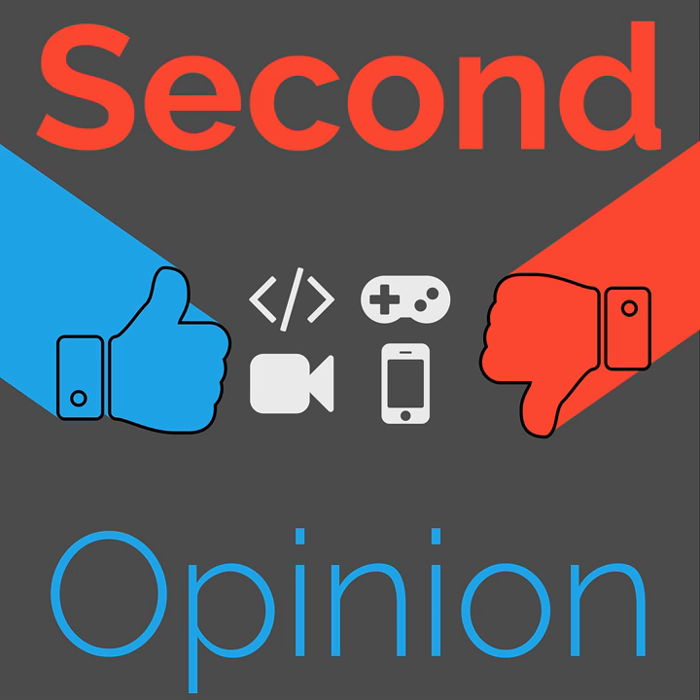Welcome to Second Opinion, the reviews show here on The Nexus. I am your host, Ian Arbuck, and today I will be joined by Brandon Johnson so we can talk about the Anker SoundBuds Slim. Find the show notes for this episode at thenexus.tv/SO65.